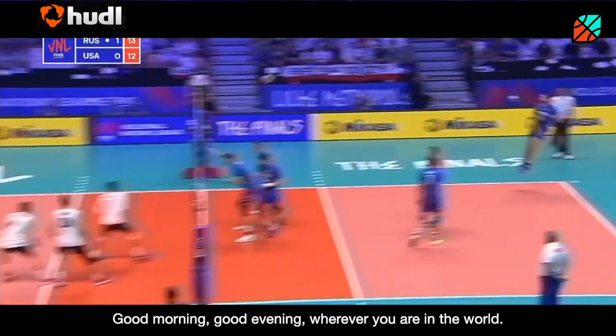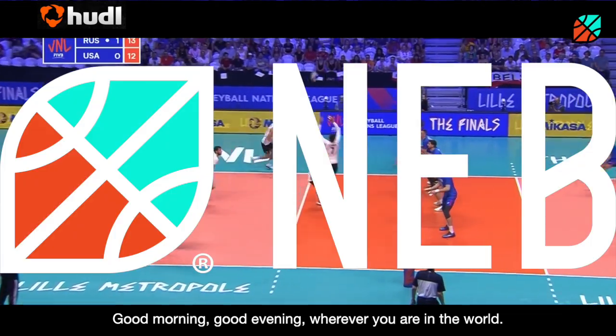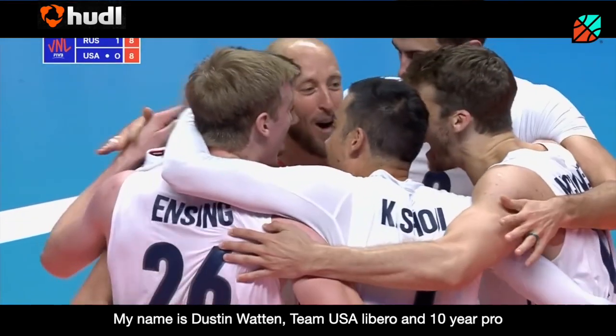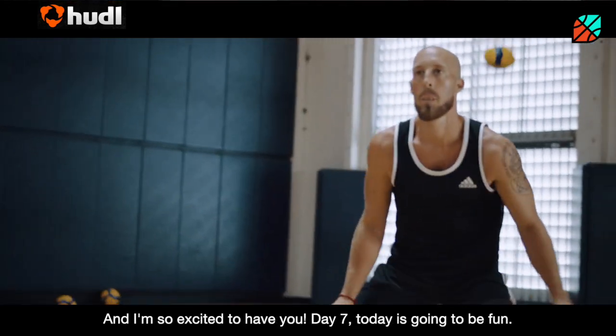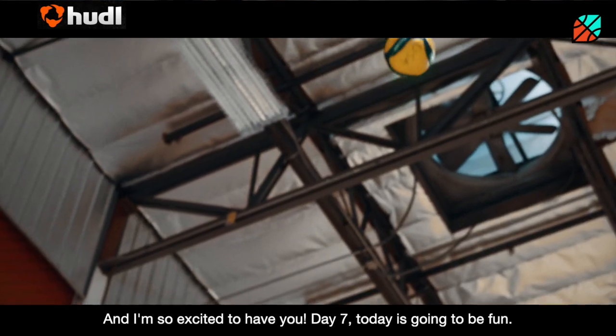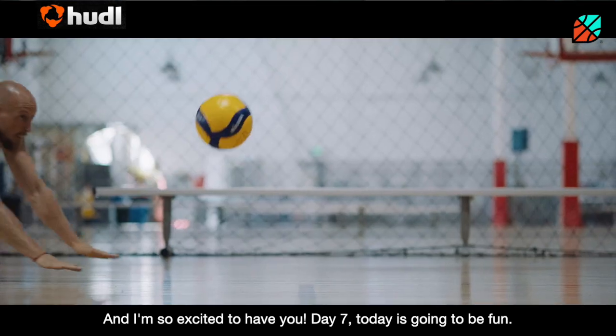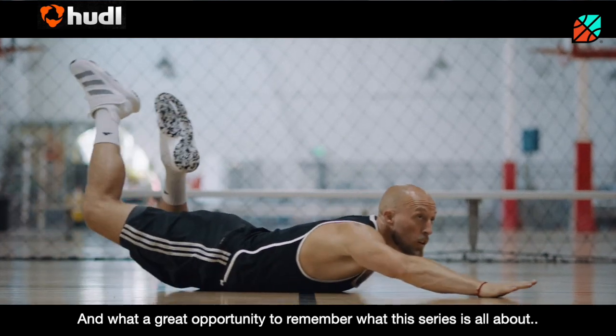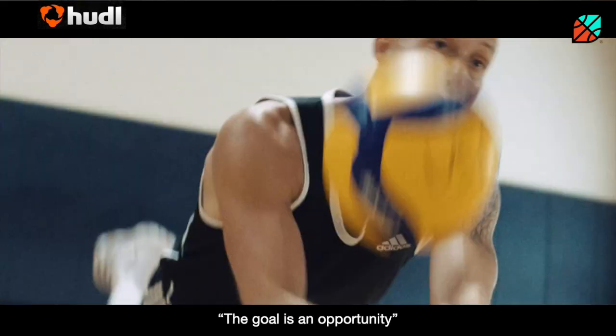Good morning, good afternoon, good evening, wherever you are in the world. My name is Dustin Watton, Team USA libero and 10-year pro. I'm so excited to have you. Day 7. Today is going to be fun. What a great opportunity to remember what this series is all about — the goal is the opportunity.